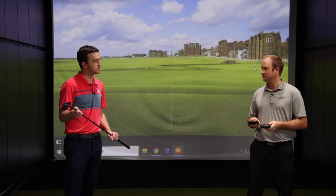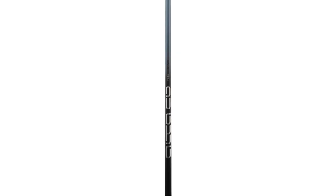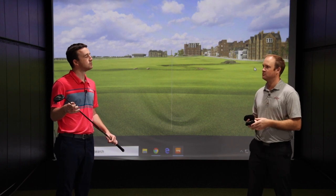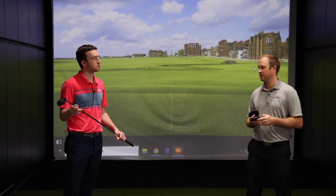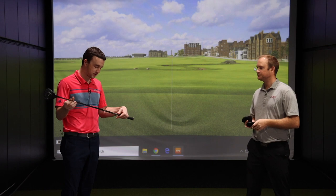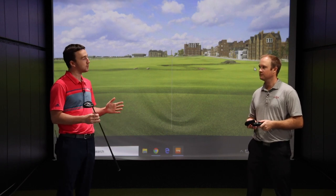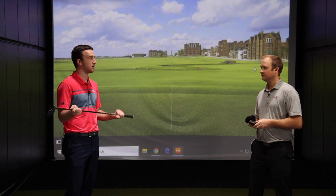So we have the Ulta CB Slate — it has an eight-gram plug up the top of the grip, which really helps with consistency and generates a little bit more speed as well, so it's a counterbalance shaft. We also have the Tansai Orange Roar, the Rogue White Silver at 130 MSI, the PING Tor which has been a staple for a long time, and for lower swing speed players, the Ulta Distancer — a 40-gram golf shaft. Those are the five stock offerings from PING, but there are more custom shaft options available. We've got the PING Tor 75S here, which is what I actually play in my driver, so I have nothing but great things to say about this shaft.